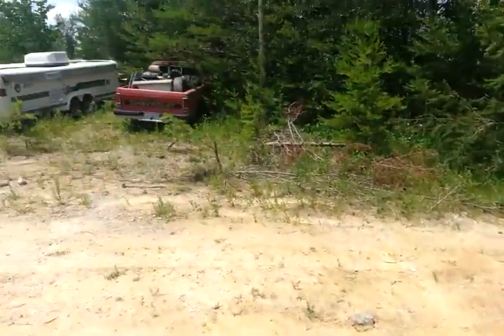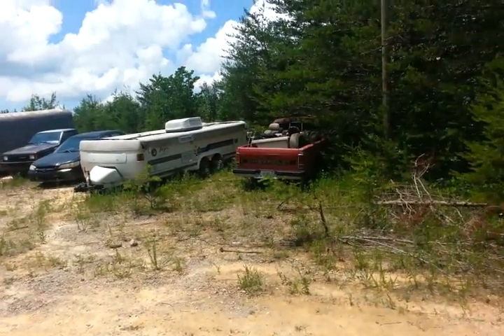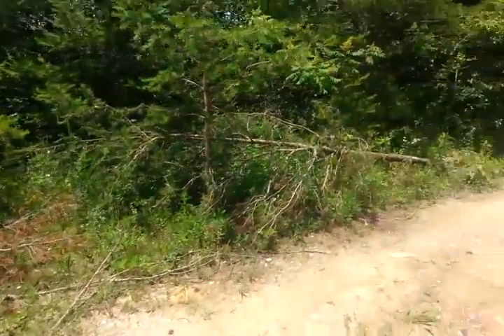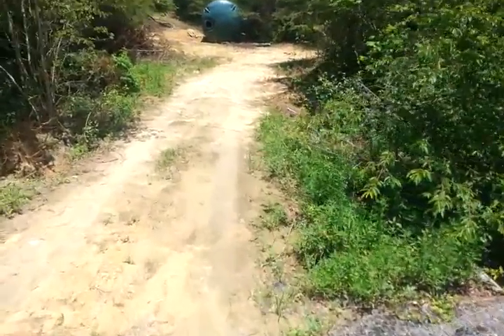We hadn't quite got the junkyard road in yet, so this is our temporary junkyard. Not really happy that it's alongside the driveway, but we'll get it moved back to the back just as quick as we can get a piece of equipment out and start working on it.